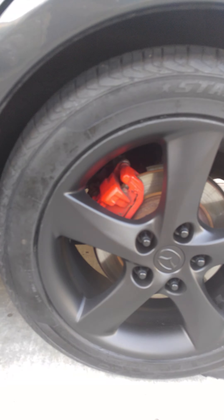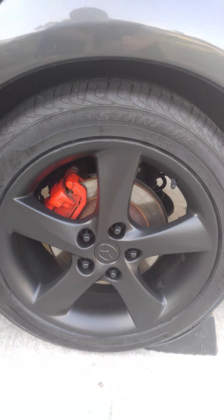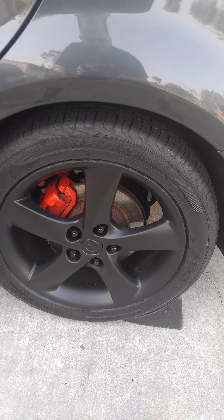So if you guys are probably looking between what brand you want to use, I'd just say use Plasti Dip. It's been used for a long time and it's better.